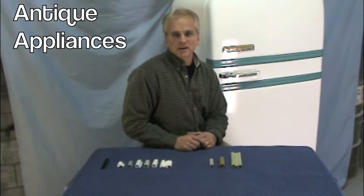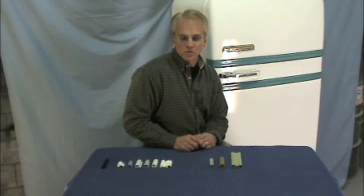Welcome to Antique Appliance Parts. We want to talk to you today about vintage refrigerator door gaskets. We probably get more calls about gasket material than anything else, so before you call or before you make your selection, we want to go through some things about door gaskets as you look at your refrigerator and determine which one you need.